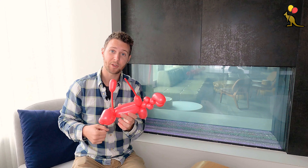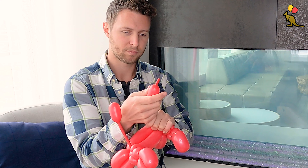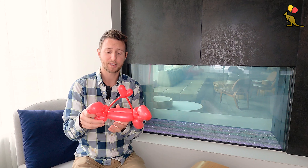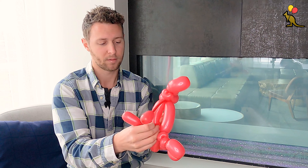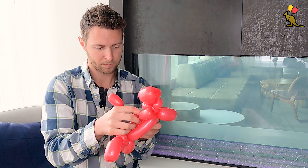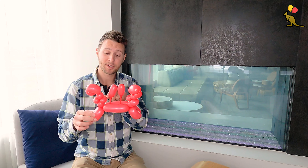Now let's do the same thing with the other side. Now these two bulbs are a little bit floppy so what I like to do is stick part of it in between these two twists here. And I'll do the same thing for this bulb on the other side.